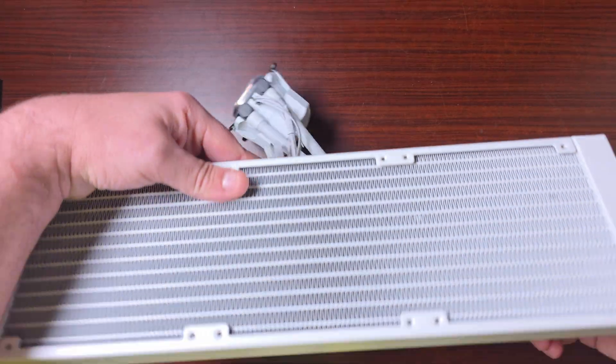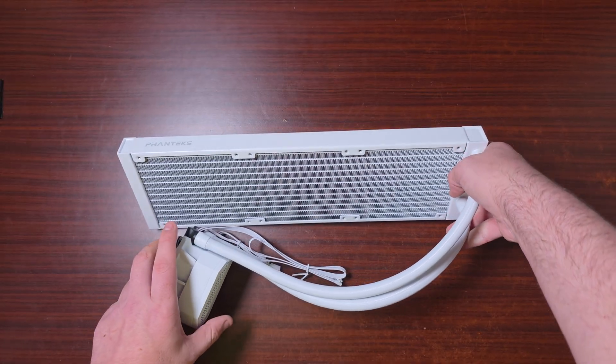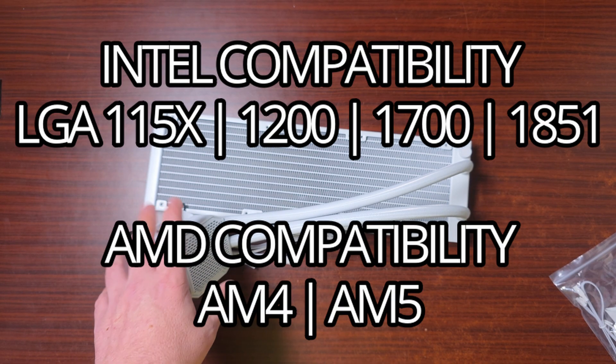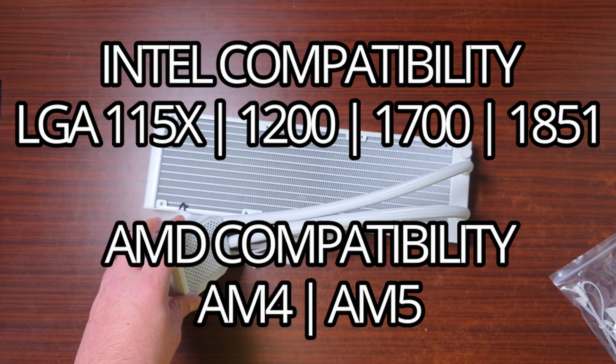The radiator is standard but features the Phanteks logo. For CPU compatibility, it supports Intel LGA 1150, 1151, 1155, 1200, 1700, 2011, 2011-3, and 2066, as well as LGA 1851. On the AMD side, it supports AM4, AM5, TR4, STR X4, and SWRX8.